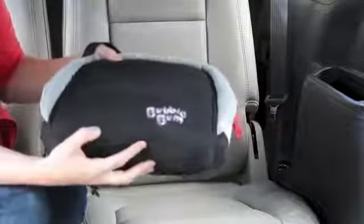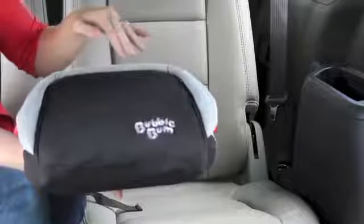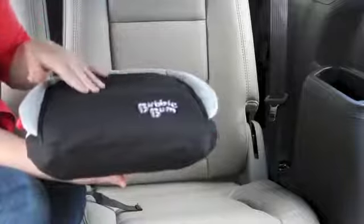I love this product. This is a must-have. You can tell it's very slim — it's 13 by 13 — and that way you can fit three across in the back seat.